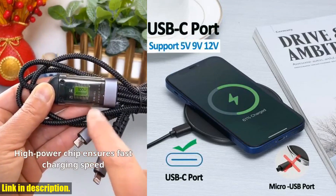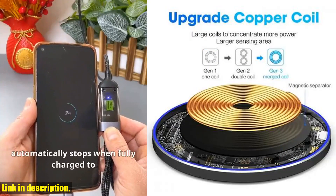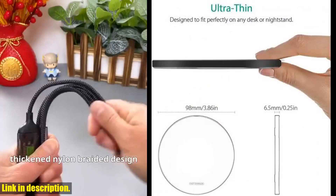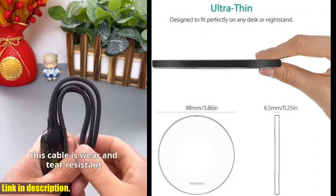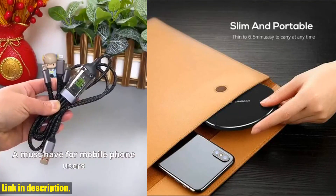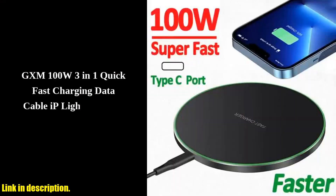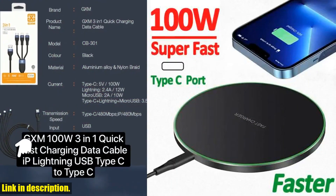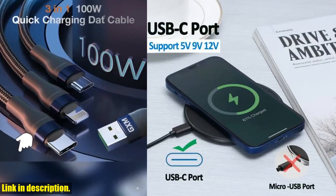That's right, if your phone supports wireless charging, this is the charger for you. One of the things that really sets this charger apart is its fast charging capabilities. It allows you to charge your device at a higher speed, up to 1.8x faster than standard wireless chargers. Plus, it's case-friendly, so you don't have to fumble with your phone case every time you want to charge your device.